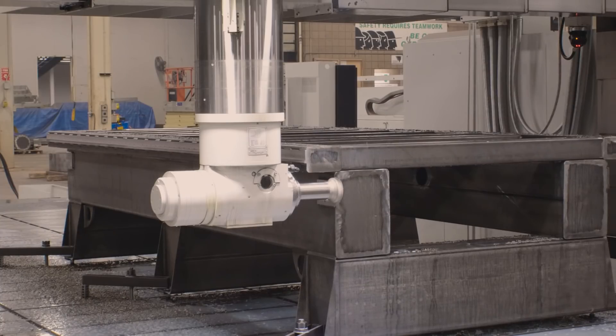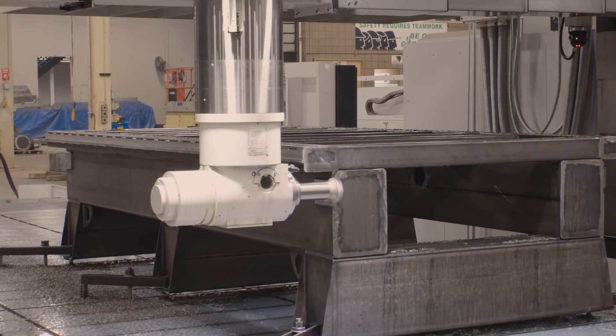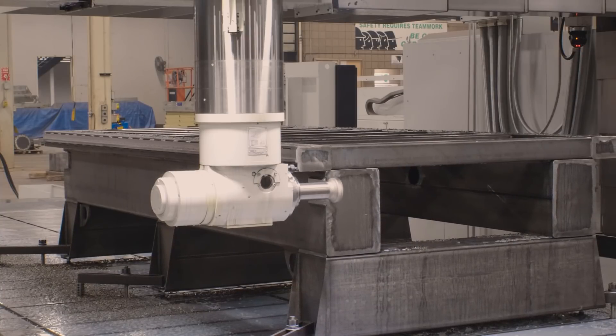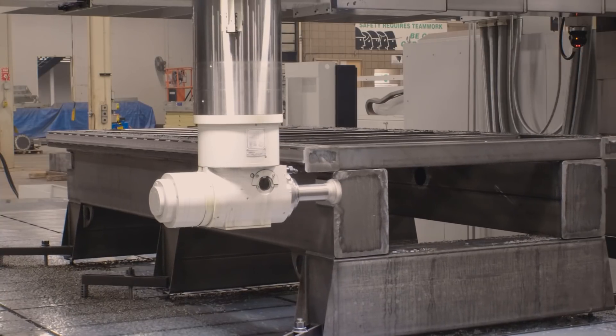Our attention to machining details at ShopSaber CNC really puts our machines — great CNC routers — in a class of machines that typically cost two or three times as much. I really wanted to dig into what's involved in doing real precision machining, which is required on the CNC router. You can say you've got this kind of frame and these parts, but the missing link is always the machining, and if a competitor can't match this, their machines can't compete with us. If you have any questions, you can contact us at ShopSaber.com. Thank you for watching.